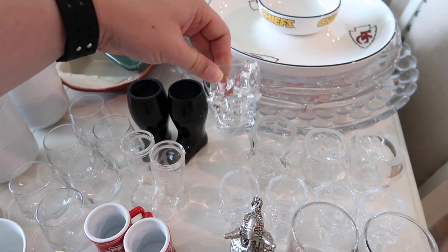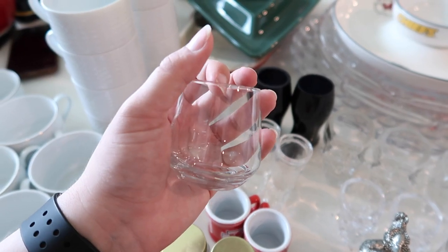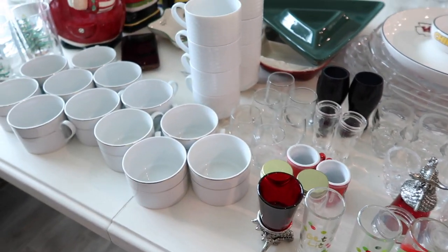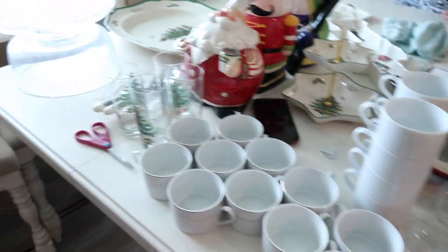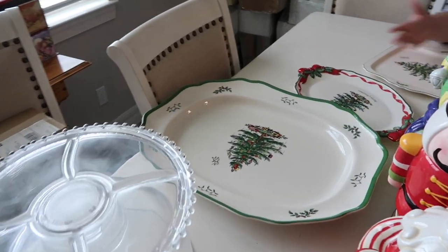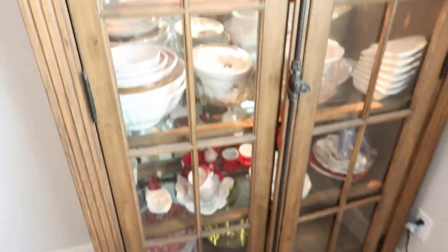We have two sets of skull mugs or shot glasses — one big, one small. Two sets of Santa boots. Also this set of six from TJ Maxx — I love them. The Chiefs mugs are really cute too, like teeny tiny little Chiefs steins. So anyway we've got mugs, cookie jars, some platters — I think it's all going to be able to fit in these cabinets and look pretty.